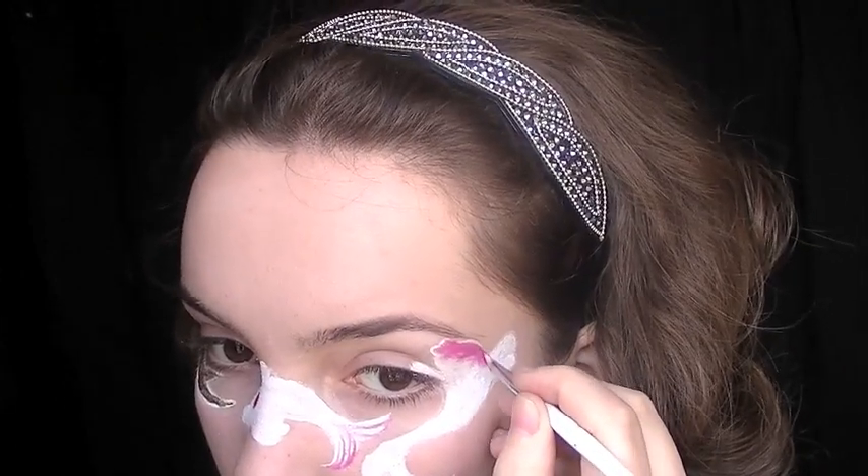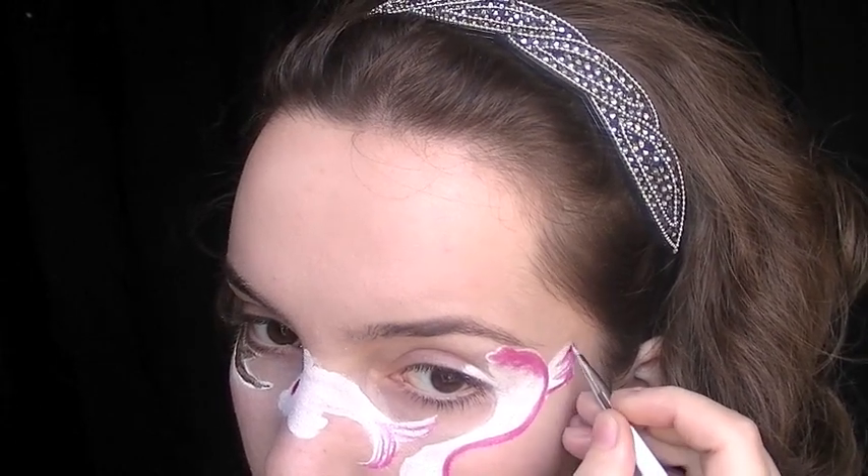Now taking the red with a nail art brush, I'm first going to outline the design and then going over it again I'm going to blend it out so that it blends really nicely into the white.